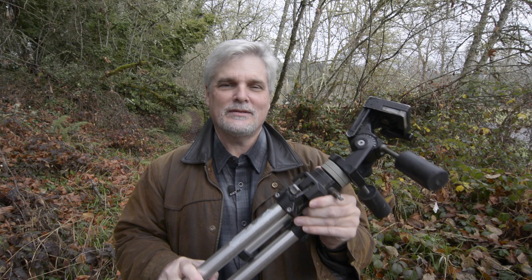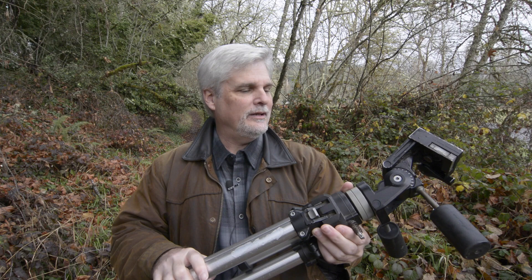It's an ancient tripod — it's by Manfrotto, probably 35 years old. The body I believe is a 3021 and the head is a 3047. Very heavy duty.